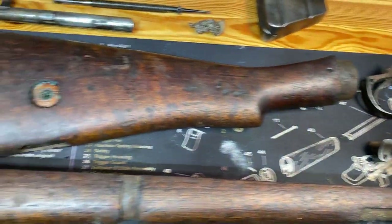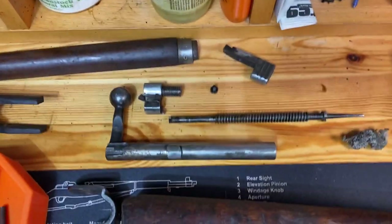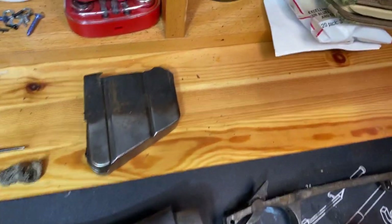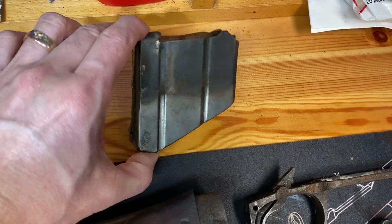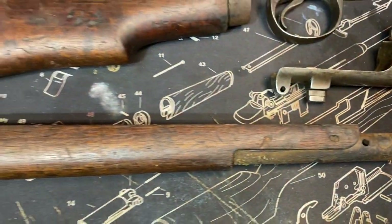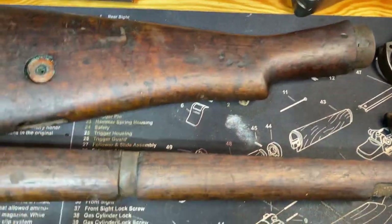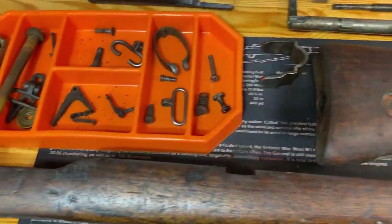I'm going to go ahead and clean this up. I'll put all the small parts in an ultrasonic cleaner as well as the bolt. I'll use some bronze wool and Kroil to clean up the rest of these components, linseed oil for the stock, then get it back together and go over the markings and all that.